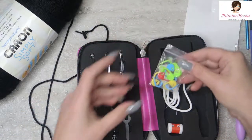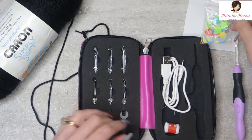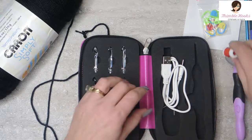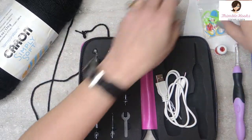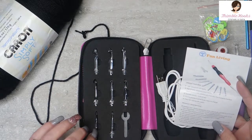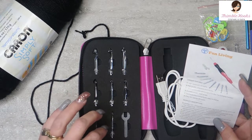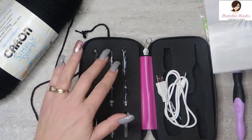I got a bunch of stitch markers, which I love. Everybody knows I love my stitch markers. I got a counter — I love my counters. There's the charger, and the hooks came with a two and a half millimeter, three millimeter, three and a half, four, four and a half, five, five and a half, six, and six and a half millimeter heads.